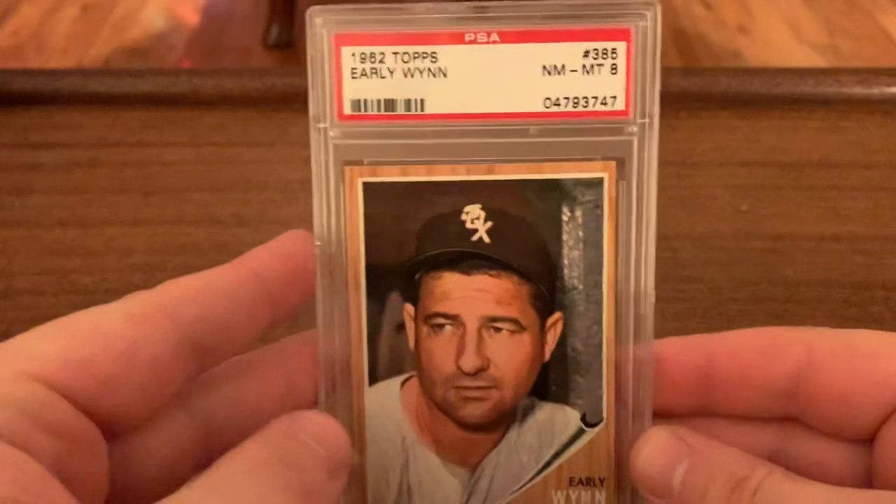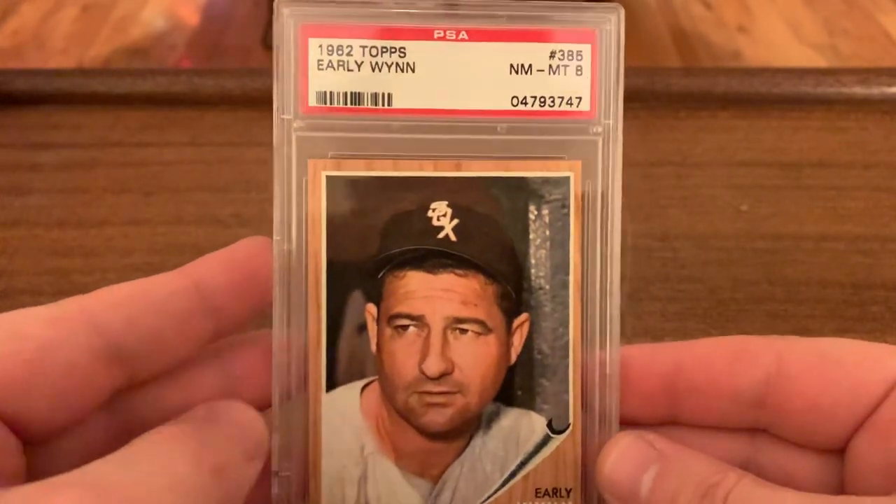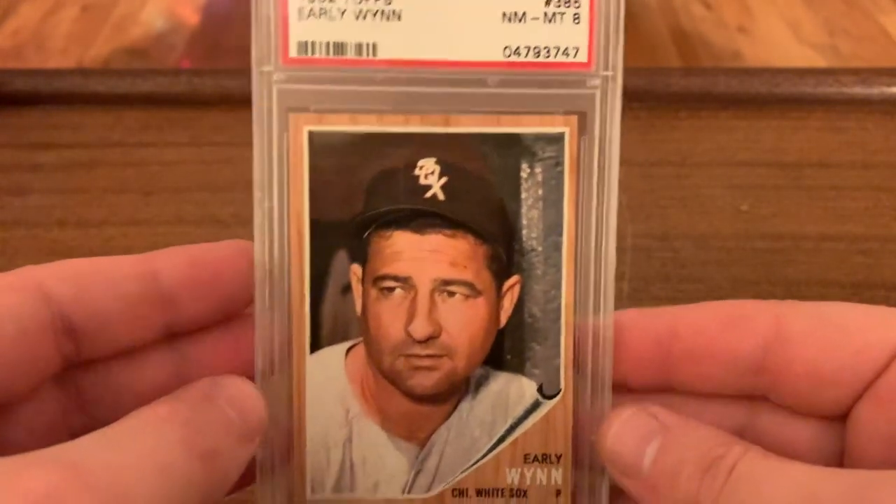So let's go kind of most recent to oldest, and then I have one piece that I have not shown off yet — it's not exactly a card. Starting with his last card, which also happens to be a set that I'm building.